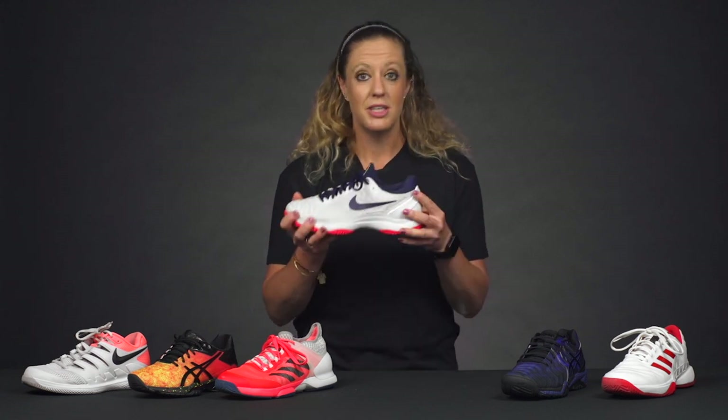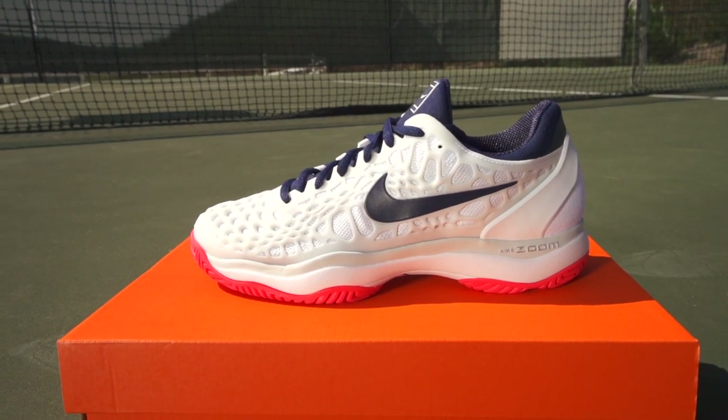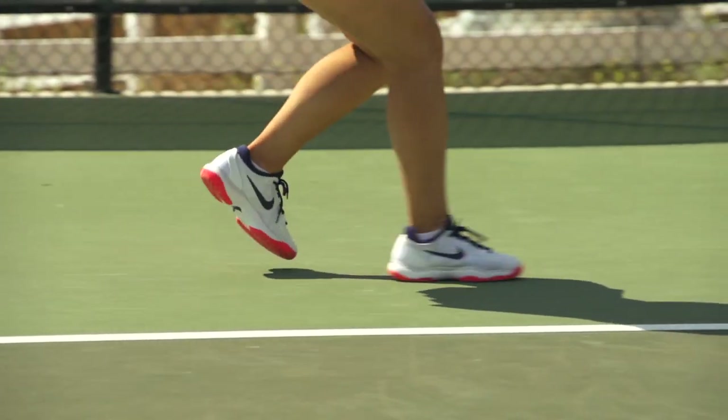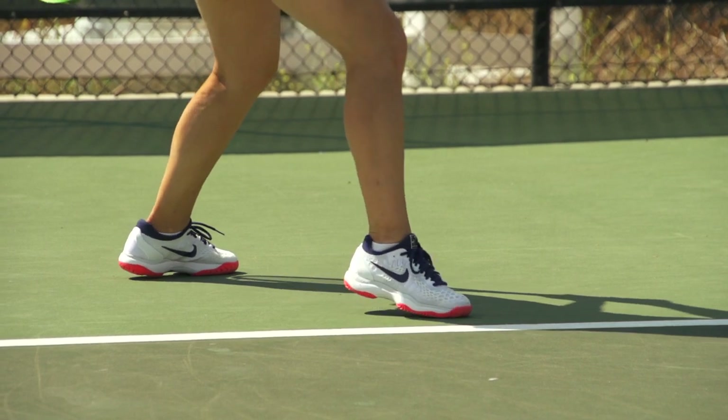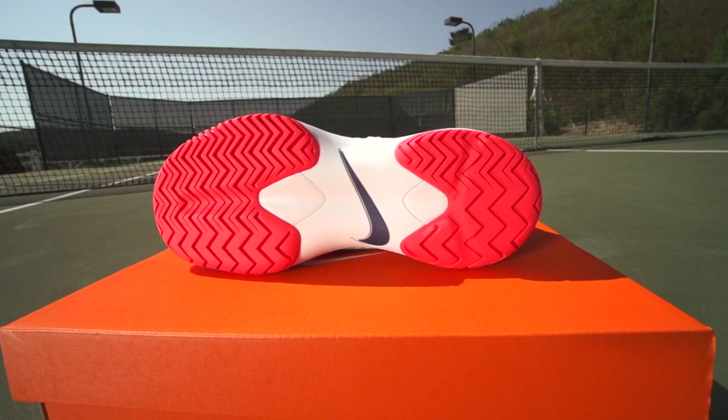So if we take a look at the stability options, this is the Cage 3 from Nike. It's got a more supportive upper with some nice TPU on top. We've got a bigger midsole, so more cushioning, and the outsole is going to be super durable, a little heavier.